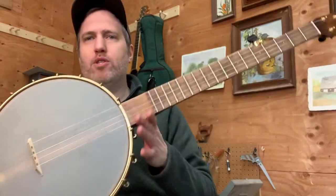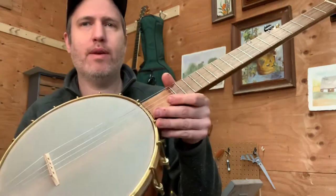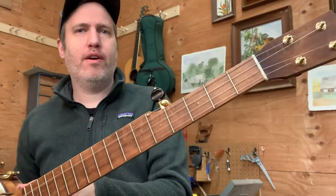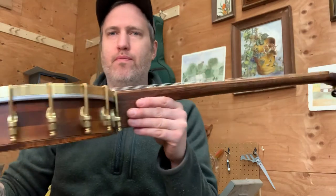I'm looking forward to having this to play for myself this spring and summer. And if you want one like it, drop me a line. It's made from materials that I have plenty on hand and a nice, simple design. Cheers.